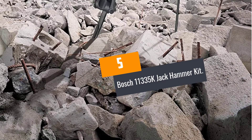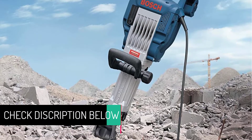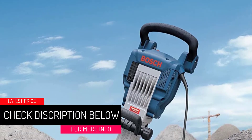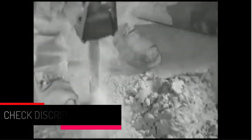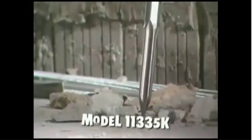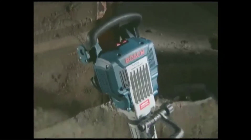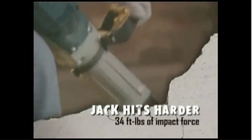At Number 5: Bosch 11335 Kelvins Jack Hammer Kit. This jackhammer is equipped with a 15.0 AMP motor and operates at a speed of 1300 BPM. This fantastic tool is made from high quality materials, making it durable and efficient for every demolition work. Moreover, the hammer kit features a multi-position holder that allows you to easily hold it when working without feeling fatigued on your hands. In addition to that, it has a lock-on switch that enables continuous hammering without the need of pressing the button.